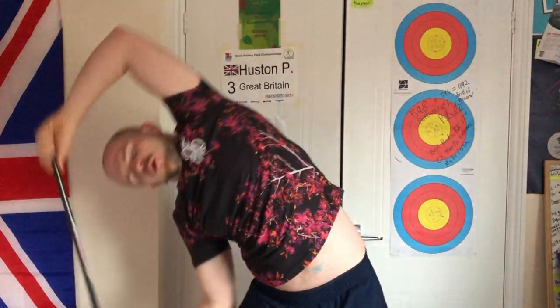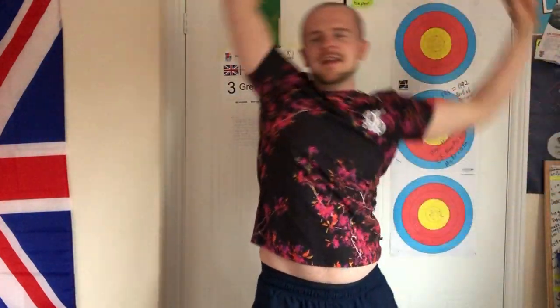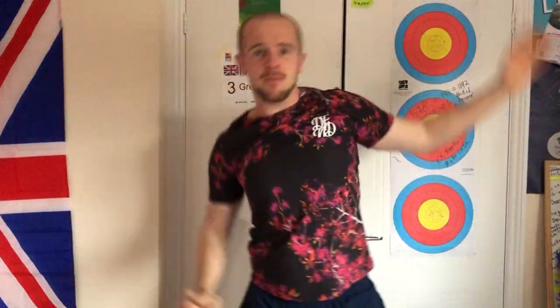Now I want you to grab whatever it is that you've got. You can do it with just your arms, don't worry. We're just going to raise our arms up above our head and then swing over to the side, then over to the other side. We're not folding — we're bending from the side, letting our ribs go up and over. Just feel that moving. That's the frontal plane.